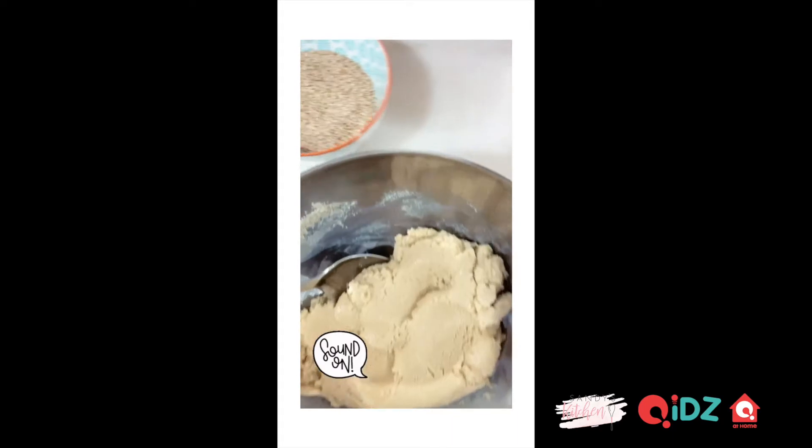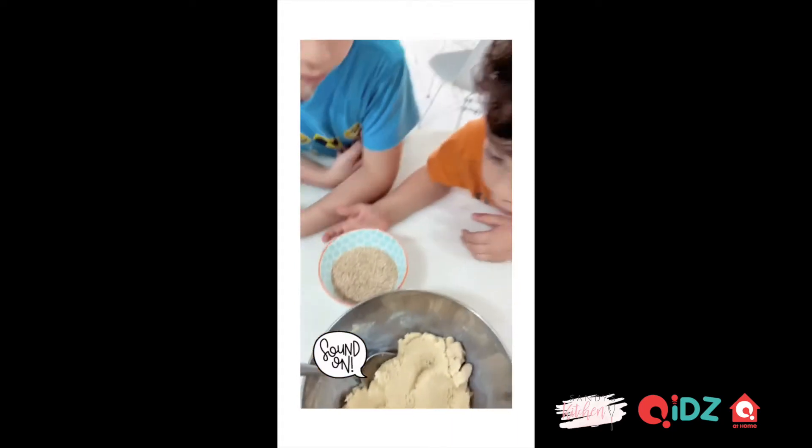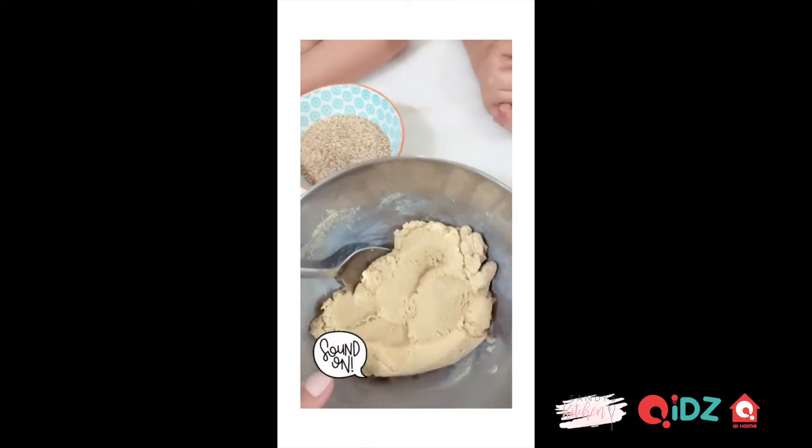This is our dough and these are the sesame seeds. We're going to make balls with our hands and then coat them with the sesame seeds. No gloves — use only your hands.